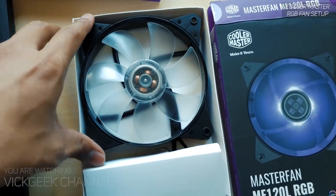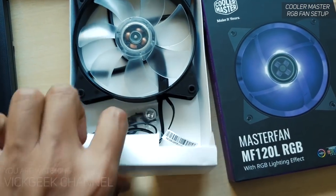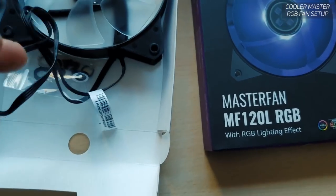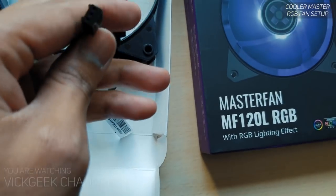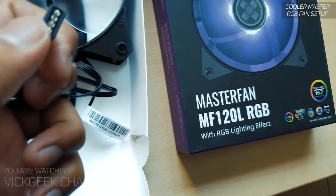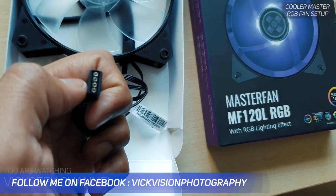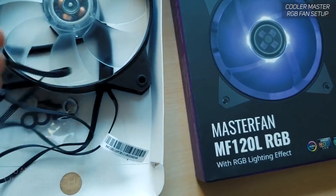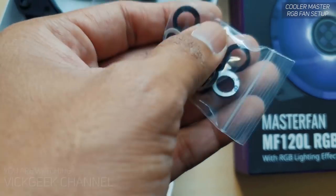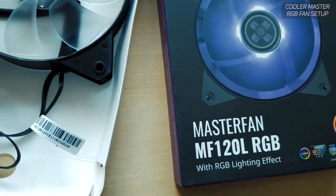This is the 120mm fan — the RGB lighting is built in and it comes with two headers. The three-pin connector goes to the motherboard, and the other connector goes to the RGB header or the Cooler Master wired controller I showed earlier. Inside the packaging there are also screws to mount the fan to the case or chassis.